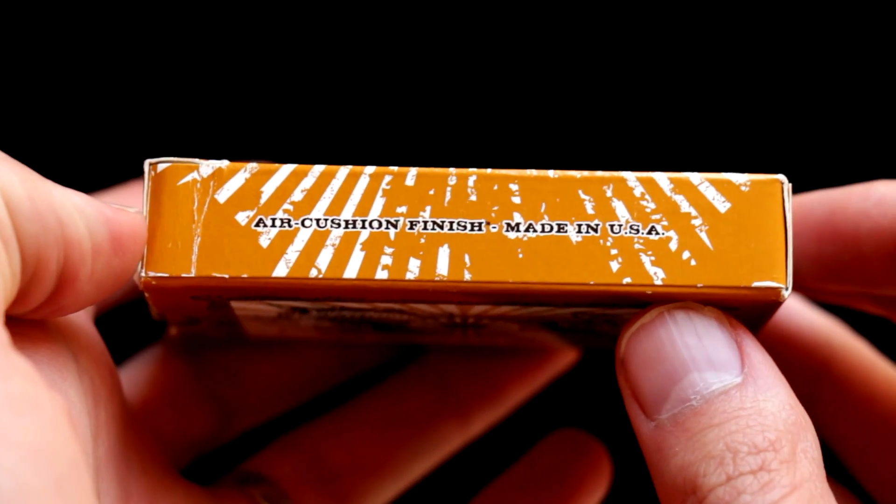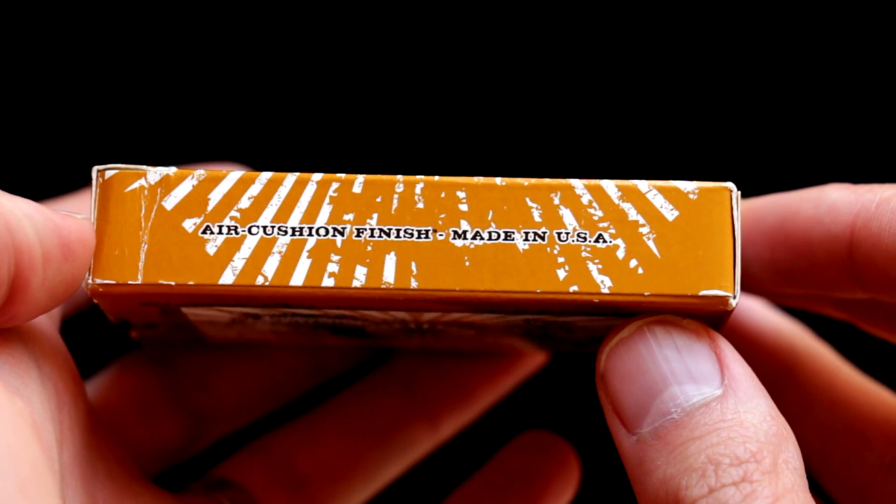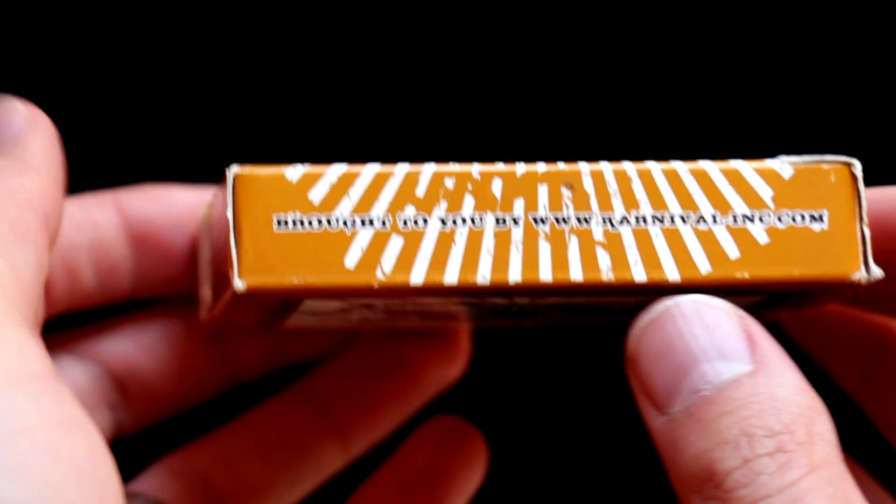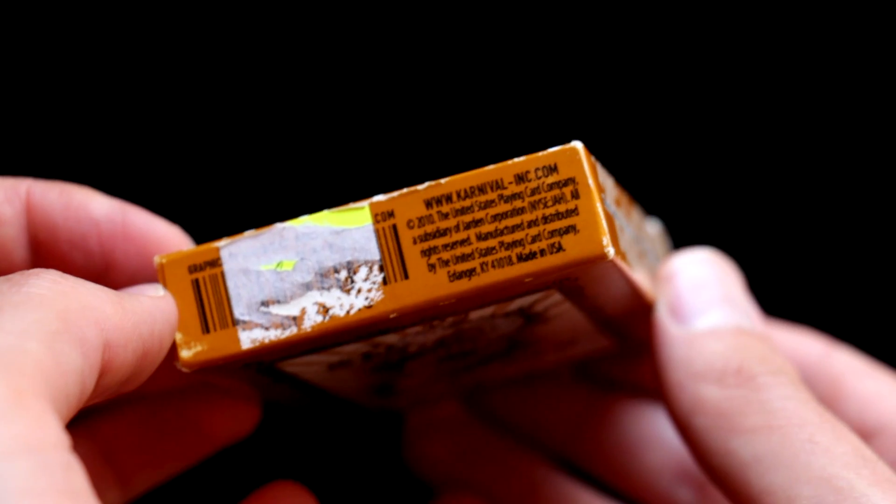These cards have an air cushion finish and were made in the United States of America. Here we can see some corporate information, as well as on the bottom.